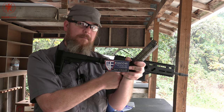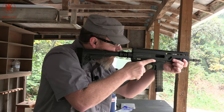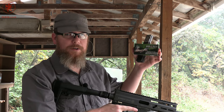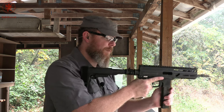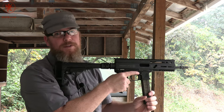Fiocchi 115 grain ball — remember, this is a load that ran in the new mags but not the old mags with the A3. Today it's behaving. Heavy Shot Heavy Duty 100 grain frangible — for those in states or ranges requiring frangible, this should malfunction. Today of course it behaves.